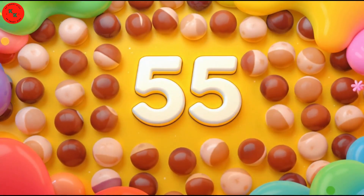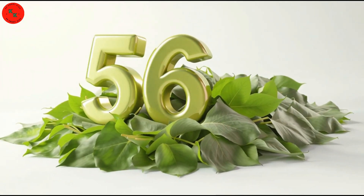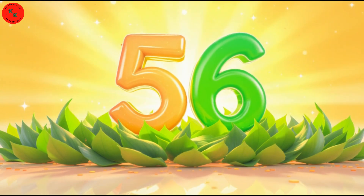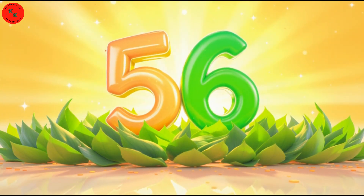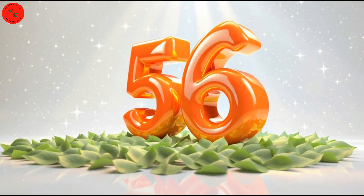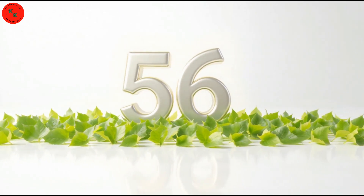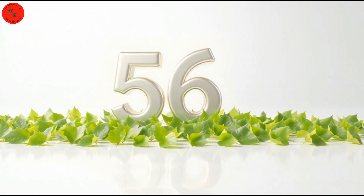Now comes number 56 — 56 curry leaves! Look at these 56 curry leaves! Curry leaves are small, green, and smell nice! Let's count them carefully! One, two, three, up to 56! Great job!